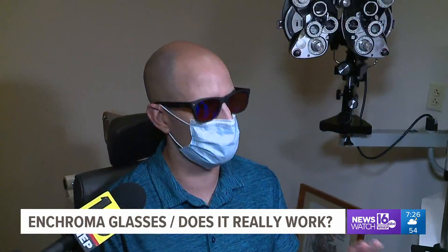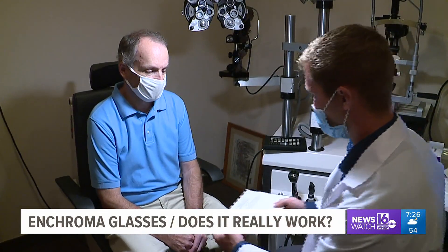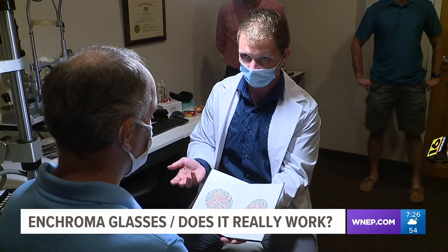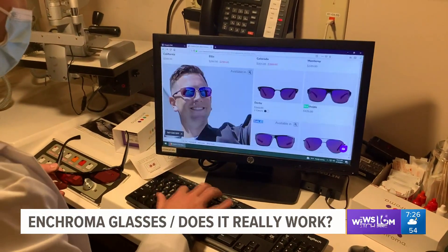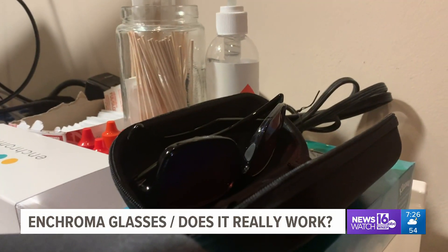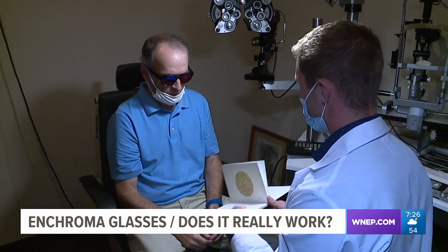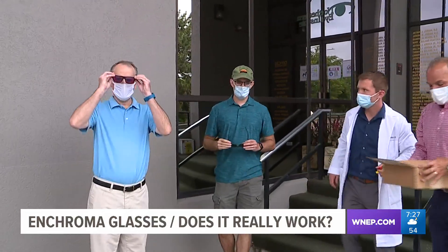John is a protan, which is red-weak, and Dave is a deutan, which is green-weak — two separate kinds, but people confuse them because they affect the same range of colors, so they're grouped together as red-green colorblind. When you order the Enchroma glasses, you need to specify not only what type of colorblindness you have, but also whether the glasses will be used indoors or outdoors. Dave and John took the tests online and both ordered outdoor glasses, then were given the standard colorblind test indoors before heading outside.